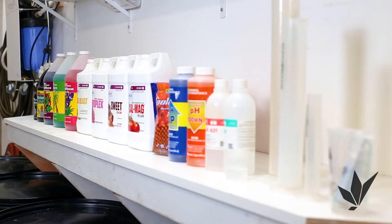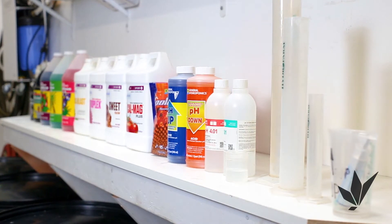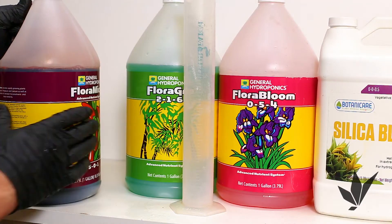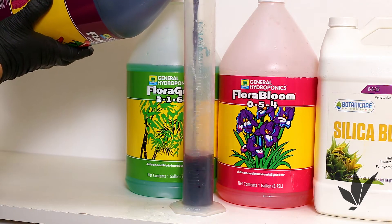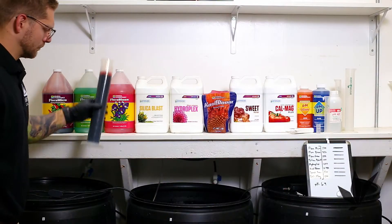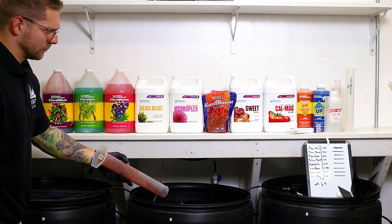No matter what nutrient or fertilizer program you are using, be accurate and precise with your measurements and feeding schedule. Flora Micro is a product that provides secondary or micronutrients for the plant. Always mix Flora Micro into the reservoir first.